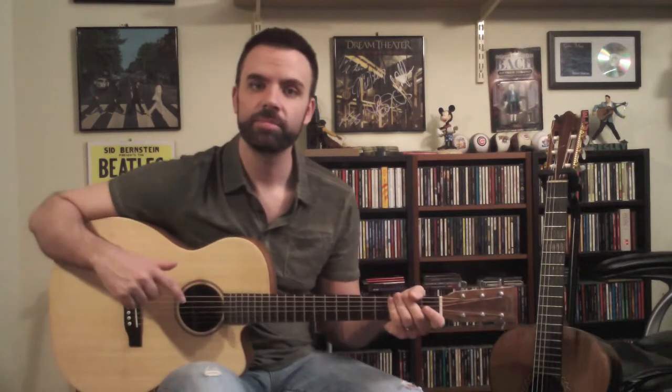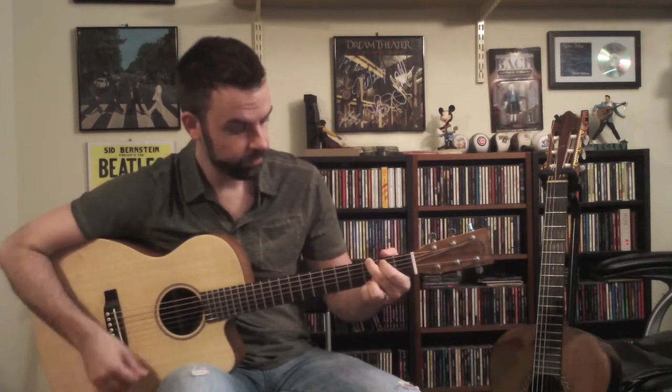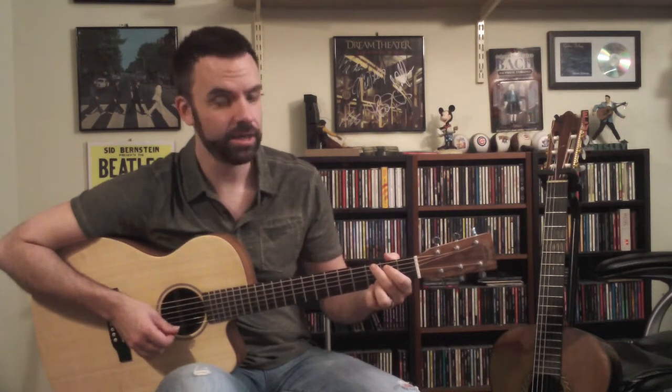Every Rose Has Its Thorn by Poison. At the beginning of the song, we're going to transition back and forth between two chords: a G major and a C add 9.